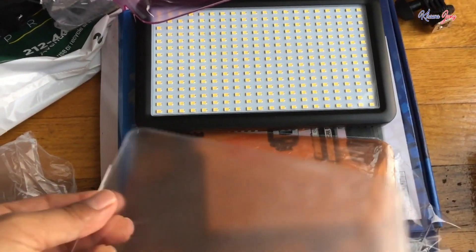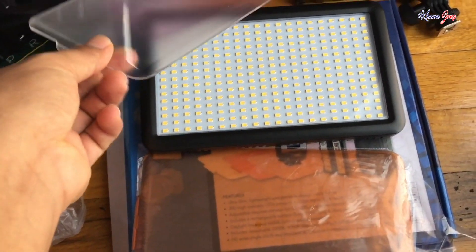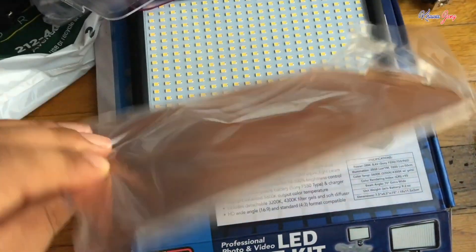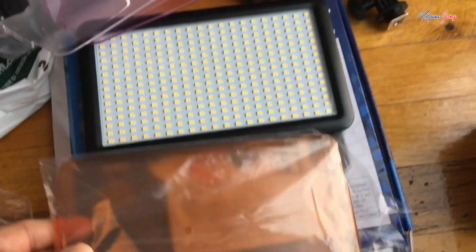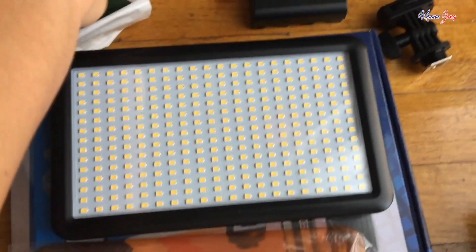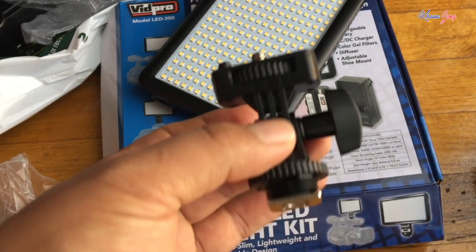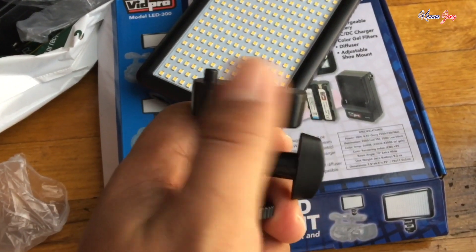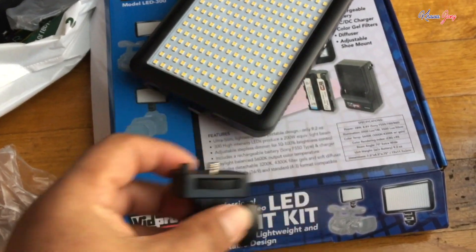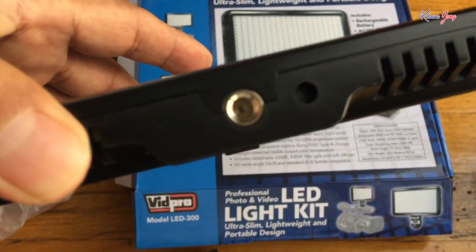So I use this diffuser. This one is a little bit darker — it's something like an orange color, something yellow. This is the diffuser that comes with it.